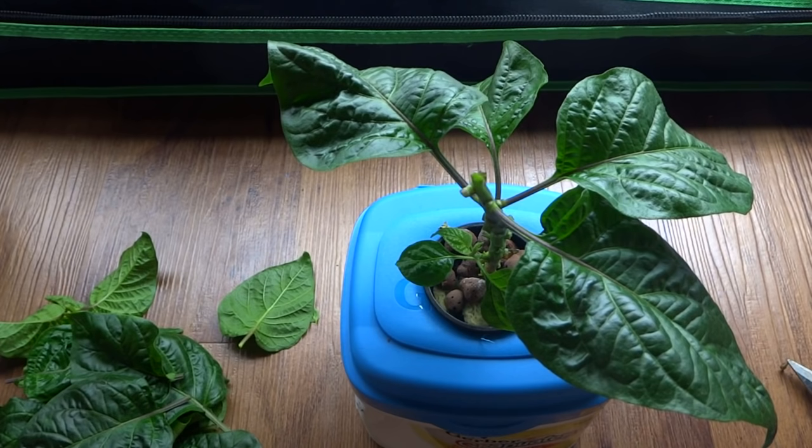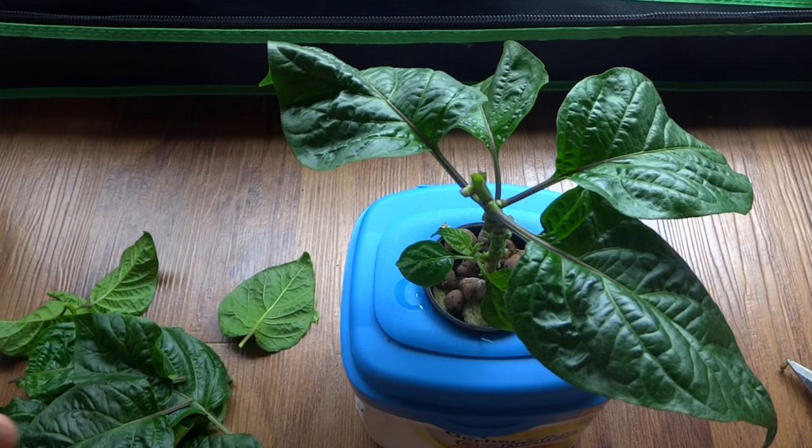Now this looks a little bit crazy — you've pretty much cut almost the entire plant off — but don't worry about it. In a week or two it'll start to grow back, and I'll keep this log going so you can see it.